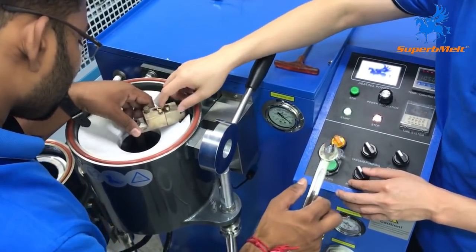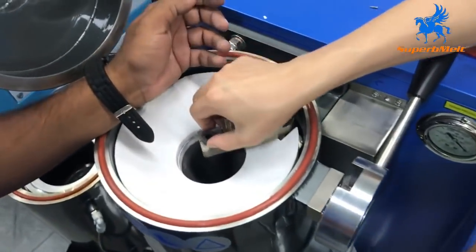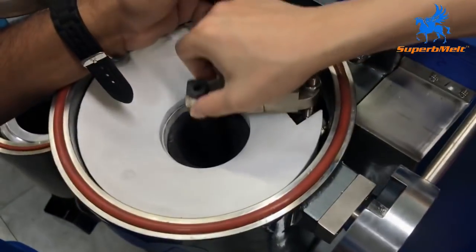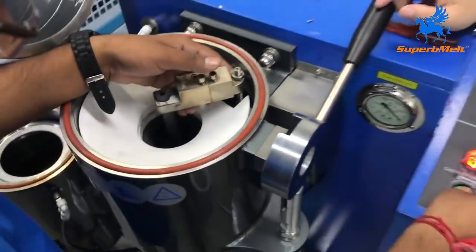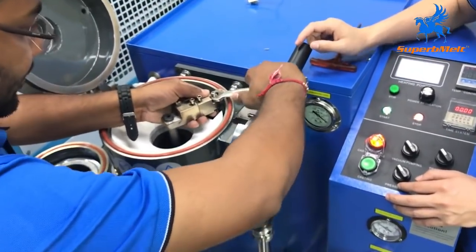Let the rod into the center — into the center. Let them start right. Fix it tight.